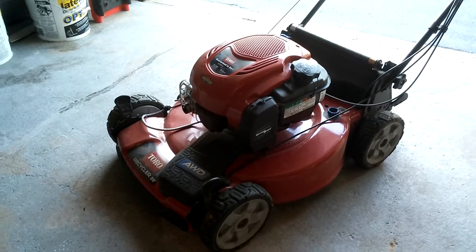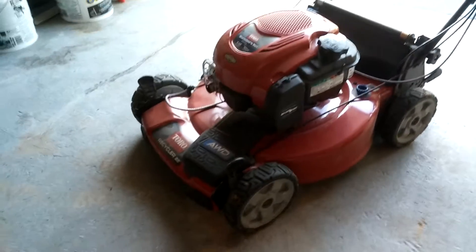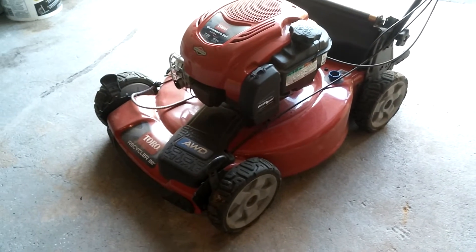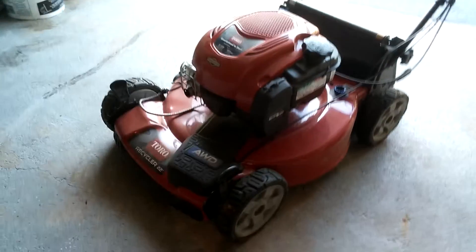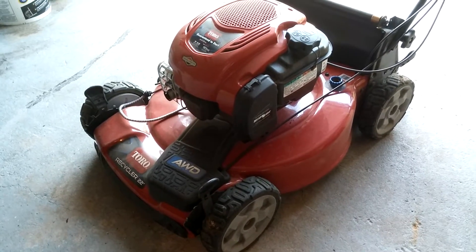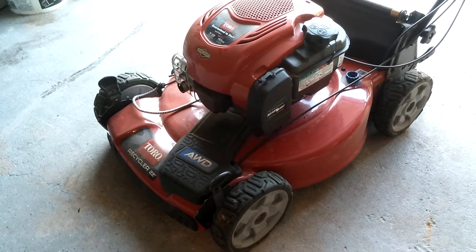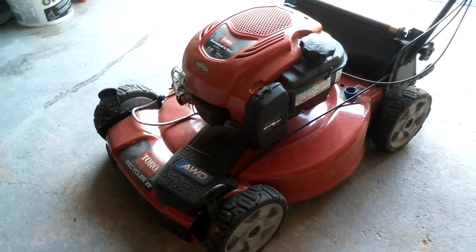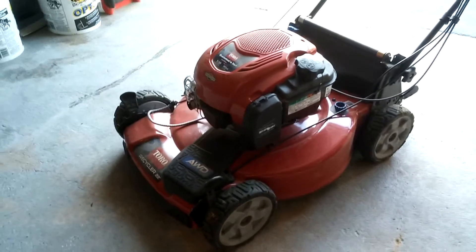Quick thing before I wrap up — Toro TimeMaster fans, there's some good news. From what I've heard from my dealer who sells quite a few TimeMasters, the 2017 model they're gonna make a couple of changes. They are hearing about the cut quality issues and putting their grade-A engineers to work, so I'm pretty excited about that.